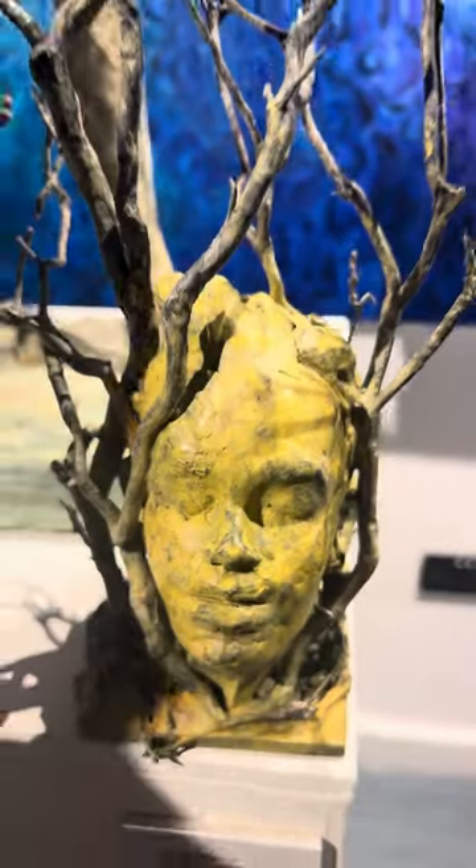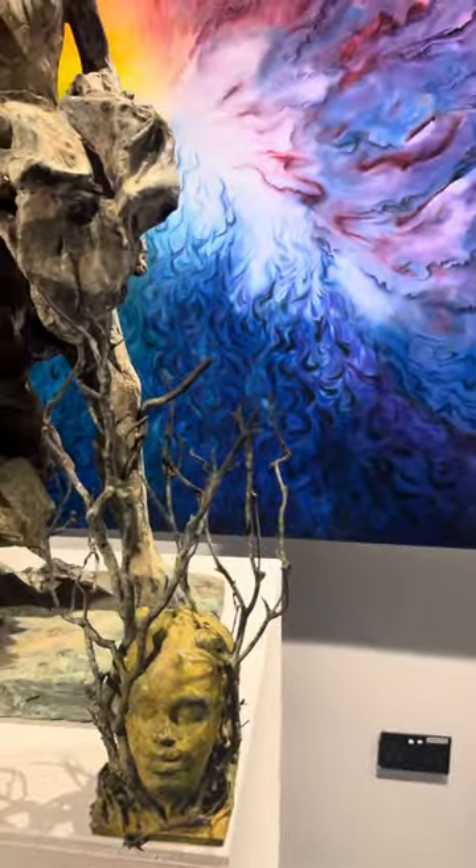So every artwork here — is this one from the same artist as well? I don't think so.